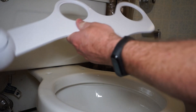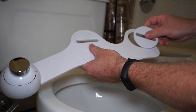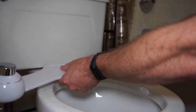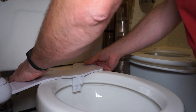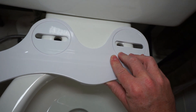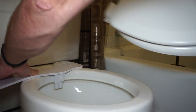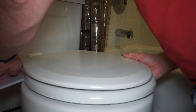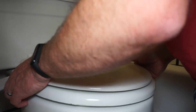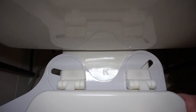With the bidet assembly put together, you can now insert the universal adapters and go ahead and place everything onto the toilet. Turn or adjust the adapters until they line up with the holes in the toilet. Then put the toilet seat back on and insert the nylon screws. With the nylon screws inserted you can do some more adjusting if you need to. You'll want to put the screws on tight enough so that the toilet seat doesn't move at all.